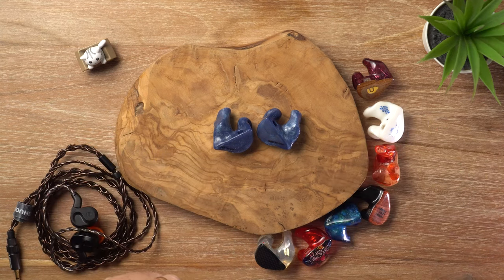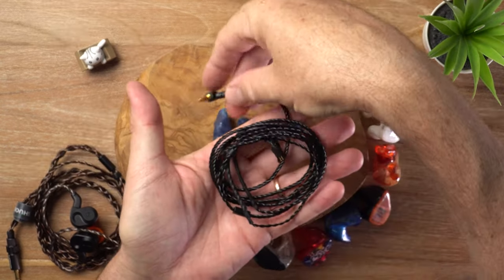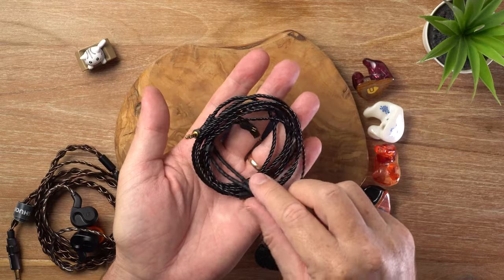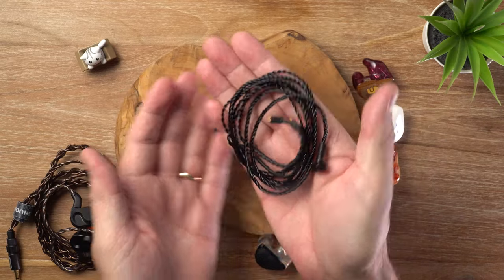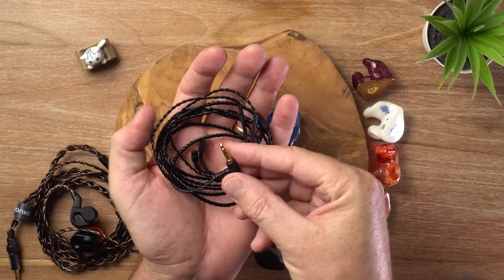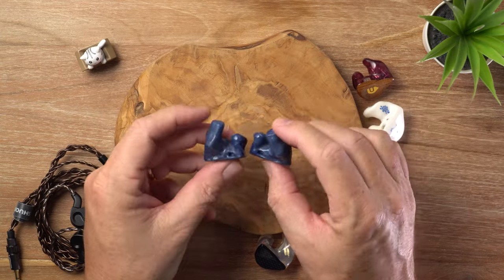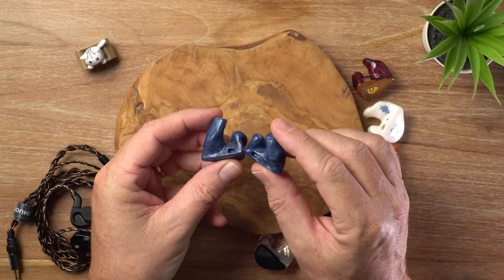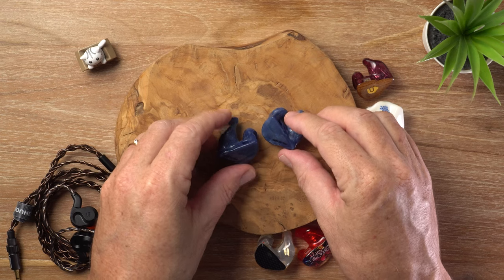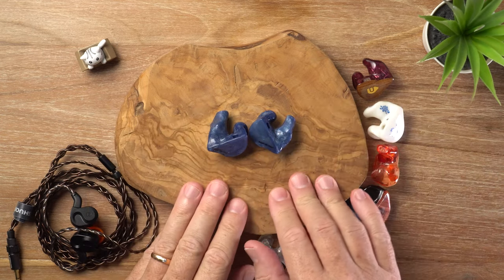One more thing — I'll show the cable here. This is basically the industry standard for custom in-ear monitors: a two-pin 0.78mm cable with a 3.5mm termination. Of course, like most IEMs with two-pin connectors, you can swap it out for a third-party option, which I have been doing because I've got many lovely cables to choose from.